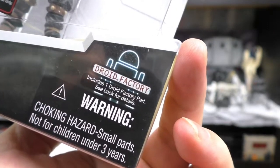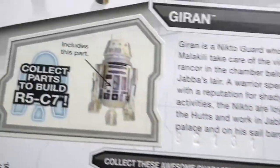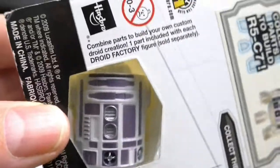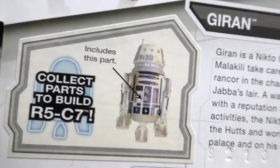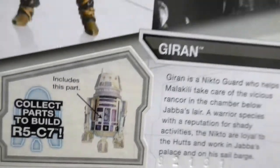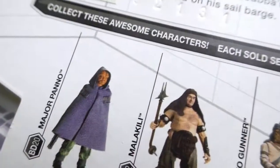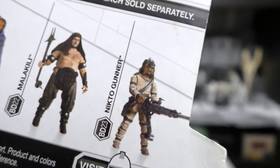This is also part of the droid factory, which includes one droid factory part. I get the body of a droid — it is a R5-C7 droid. And there are some figures to purchase at the time: Major Pano, Malakili, and Nikto Gunner.